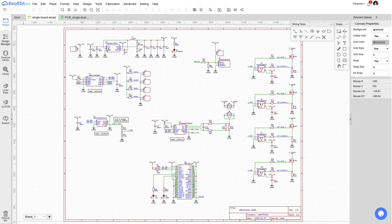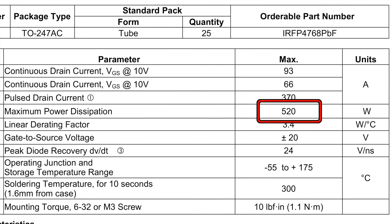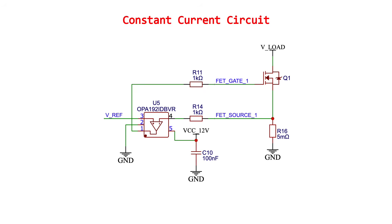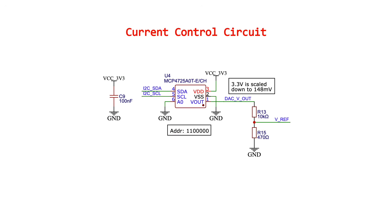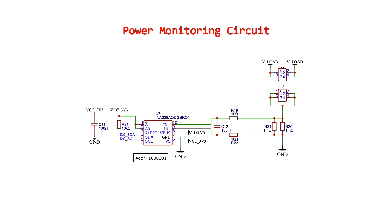There are 4 IRF-P4768 MOSFETs, each theoretically capable of dissipating 520 watts. Each FET has its own op-amp circuit and a 5 milliohm current shunt. The reference voltage for each of these circuits comes from an MCP4725 12-bit digital-to-analog converter, or DAC. This gets reduced through a voltage divider by a factor of 22. A Raspberry Pi Zero controls the DAC using I2C, along with an INA228 chip that monitors the total current, voltage, power, energy, charge, and die temperature.